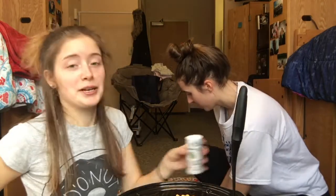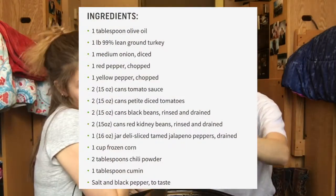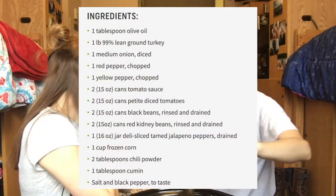Hi guys! Hello everybody! Today we are making healthy chili. We're using turkey instead of beef, which is a healthy alternative. As you can see, Hannah's stirring our concoction — it's so heavy. It has got the ground turkey, tomato sauce, red and yellow peppers, corn, kidney beans. We already put all of the things in the crock pot, and now we're stirring it all together with a spatula because our ladle needs washed.